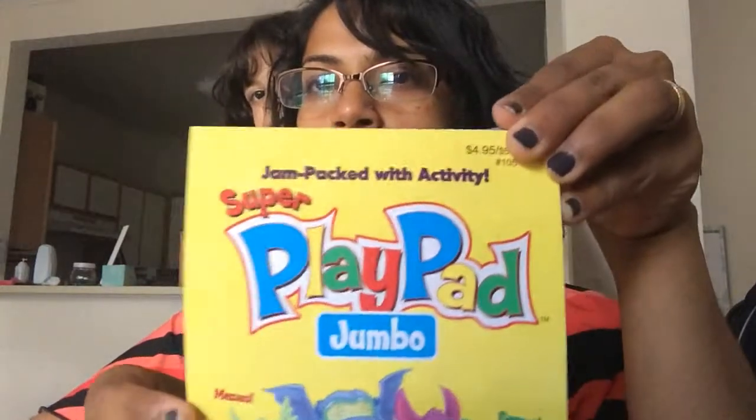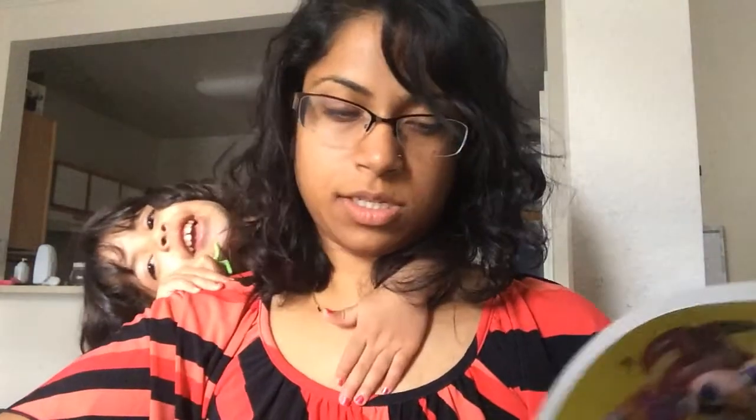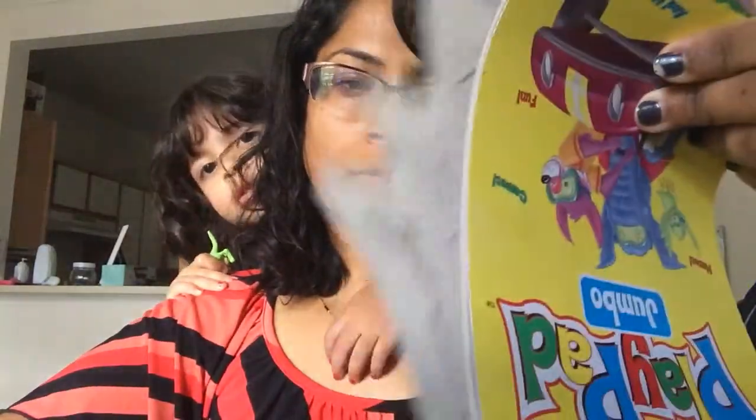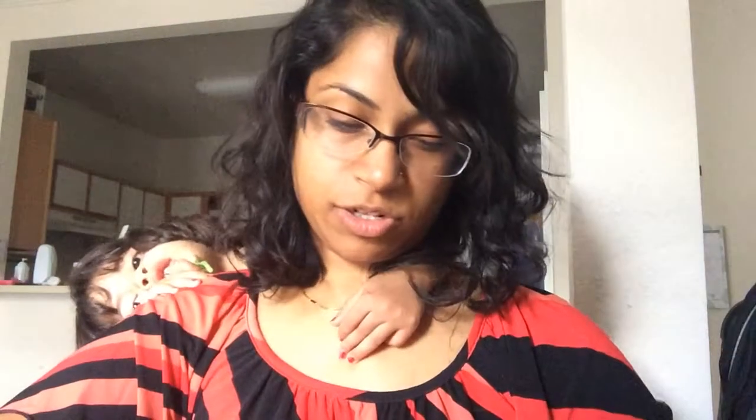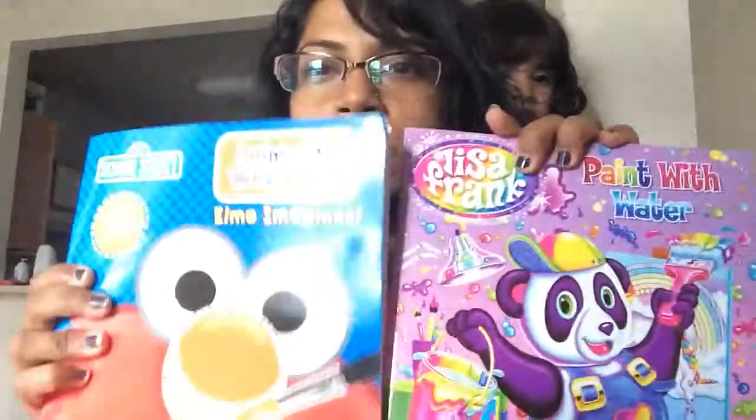I got a couple of books for the kids' summer activities. I got a play pad for Isabel — it has a bunch of activities and she already started using it. There are 200-something pages in here for a dollar. On the price tag it says $4.95, but we got it for a dollar, so I thought that was a really good deal.